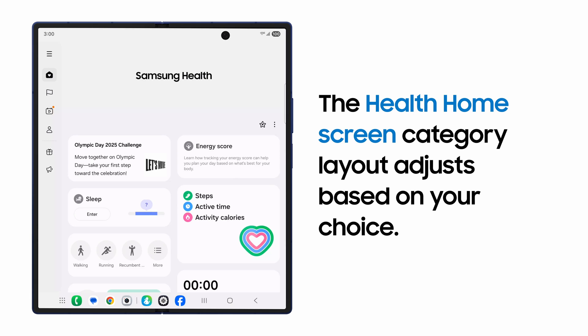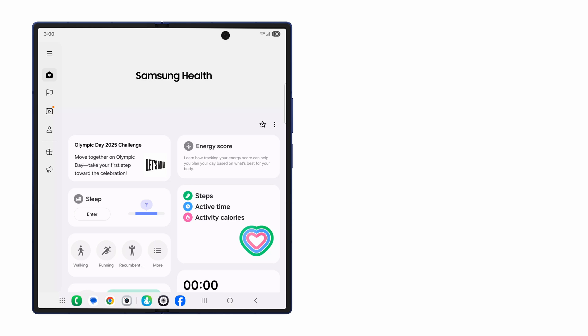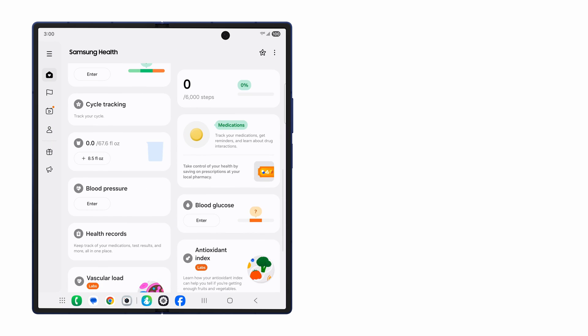When Samsung Health opens, it will tailor the dashboard categories and data points it displays on the home screen to your top wellness interest. You can also customize the dashboard layout if you feel the display isn't showing you exactly what you want to see.